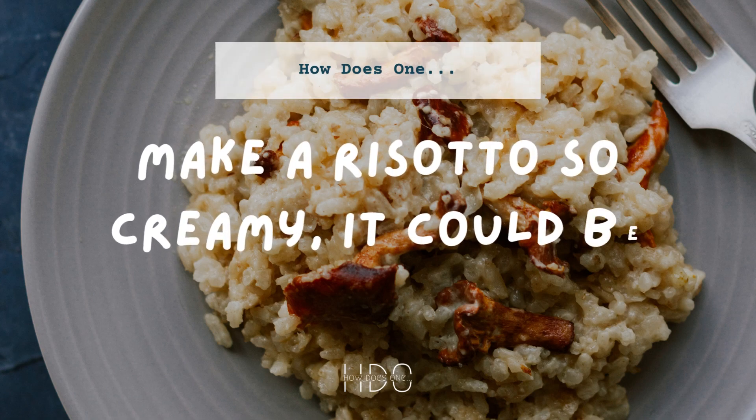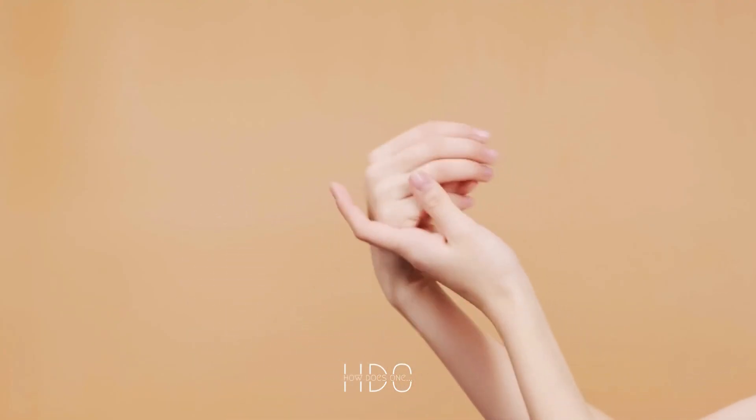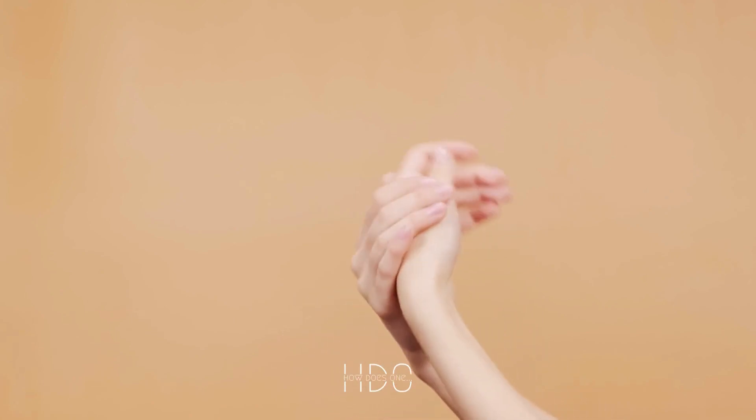How does one make a risotto so creamy it could be used as a moisturizer? Making risotto that creamy may sound like a daunting task, but with a few simple tips and tricks, you can create a dish that is not only delicious but also has a silky and creamy texture.